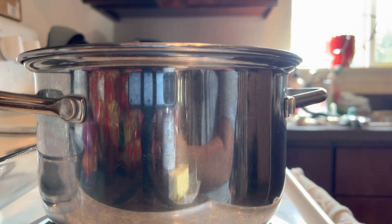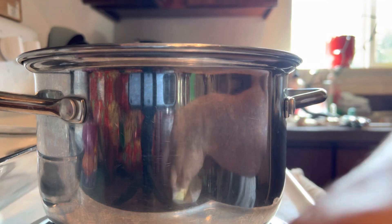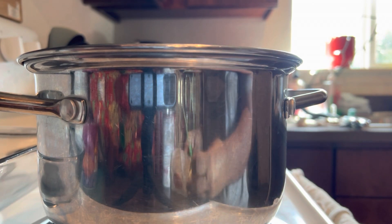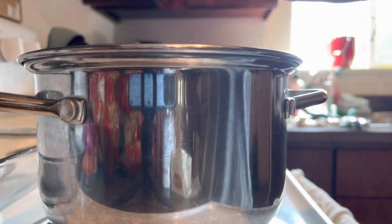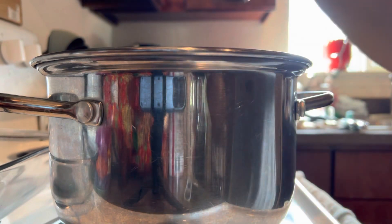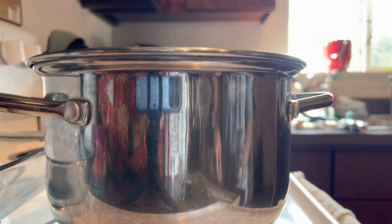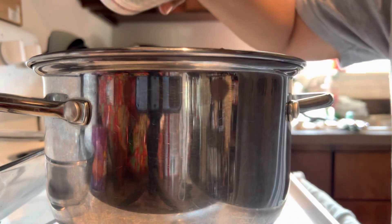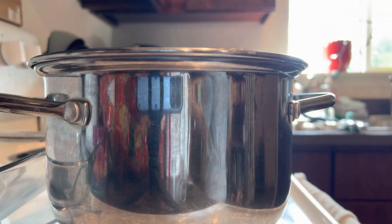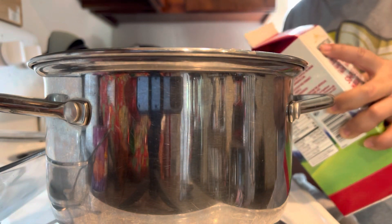I'm going to add cheese, sour cream, and stir until the cheese gets melted. I'm also going to add some butter, and then put in the cream of mushroom. I'll also add a splash of milk — maybe half a can's worth of milk.